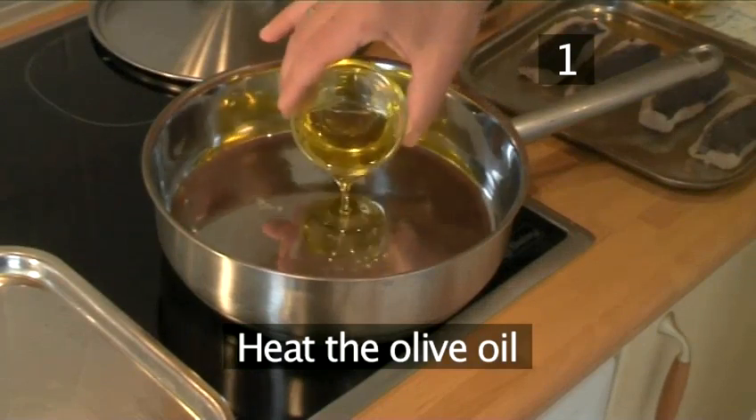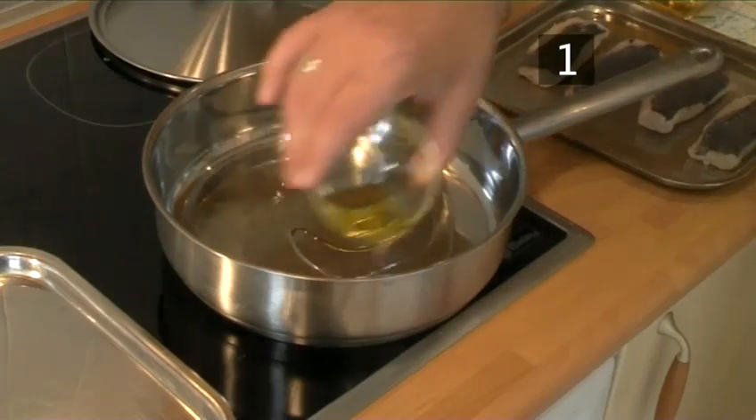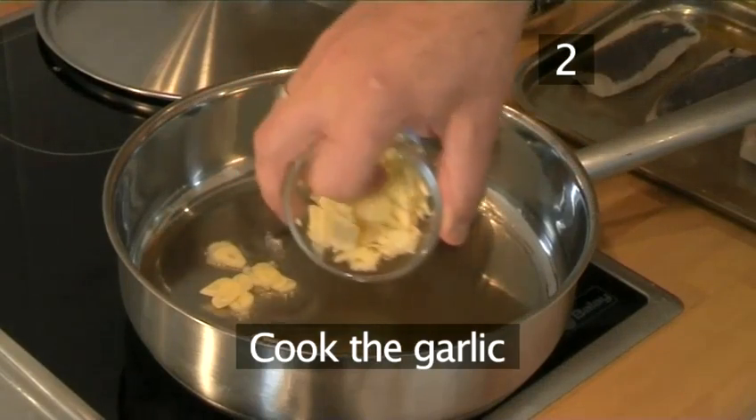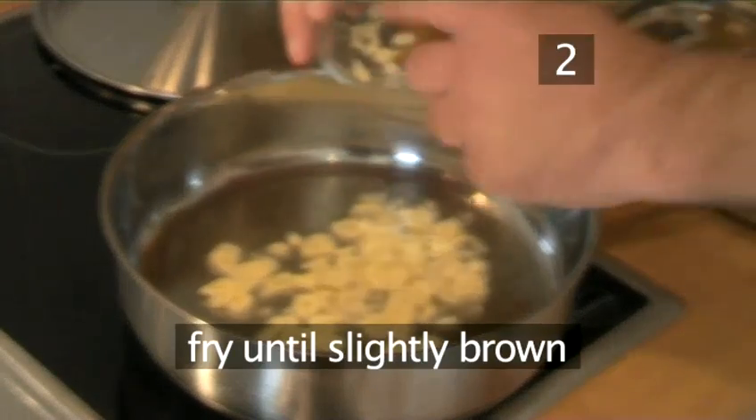Step 1: Start by putting the olive oil into the casserole dish and then placing it over a medium heat. Step 2: Add the garlic to the oil and cook until it turns slightly brown.